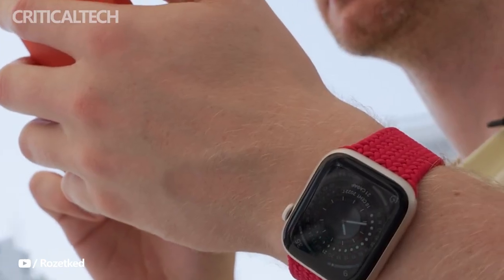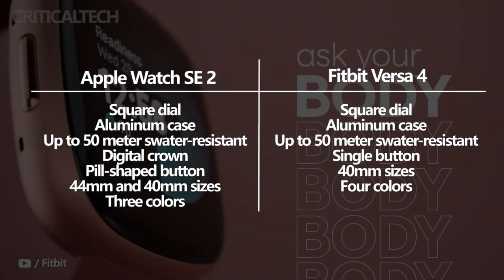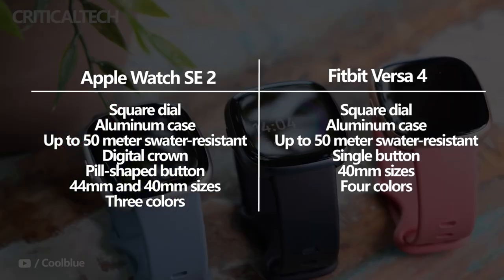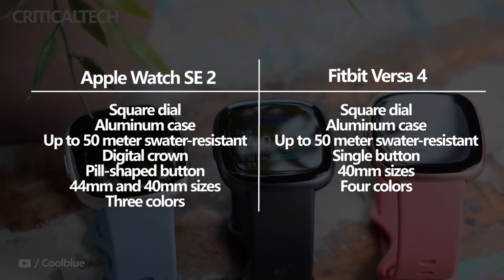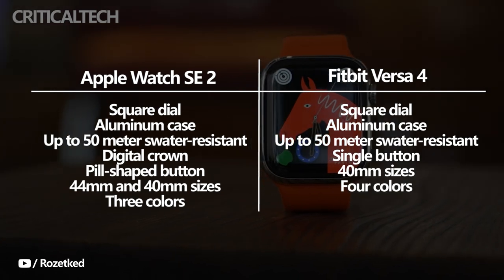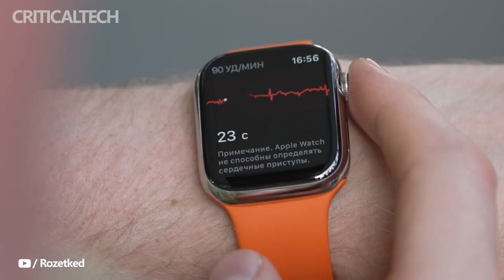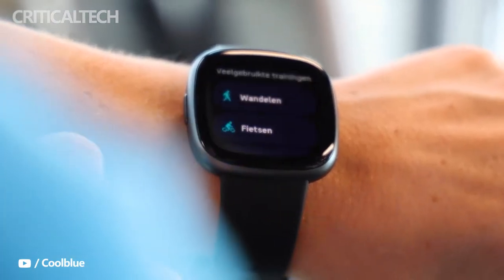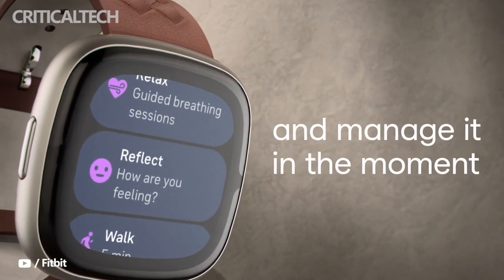The Apple Watch SE 2 and the Fitbit Versa 4 are similar in that they both have a square dial, an aluminum case, and are water-resistant up to 50 meters. Apple's watch has the signature digital crown and a secondary pill-shaped button, while the Versa 4 settles for a single button on the left. The Apple Watch SE 2 is available in 44mm and 40mm sizes with three color choices and many bands to choose from. The Versa 4 is sold in only one size but is available in four color options, all with the same band type, though Fitbit also sells other band types as additional accessories.